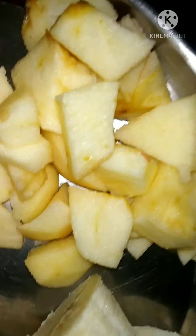Let's check all of these foods and fruits. We have pomegranate, banana, apple, and beetroot.